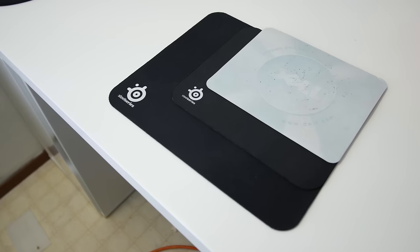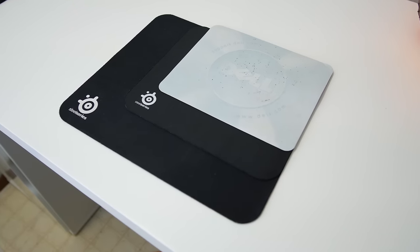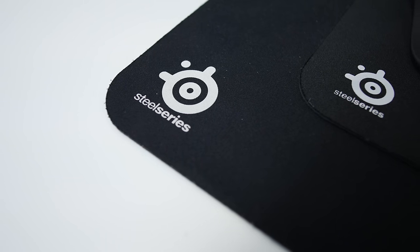Next up is for people who are using crappy mouse pads like this Dell one I have over here. It's a terrible mouse pad, and I have a replacement for you — the SteelSeries QCK+. Right here I have the QCK Mini and the QCK, but I definitely recommend the QCK+, just so that you can get some extra surface area so you can move your mouse around a little bit.